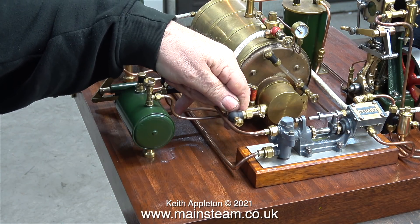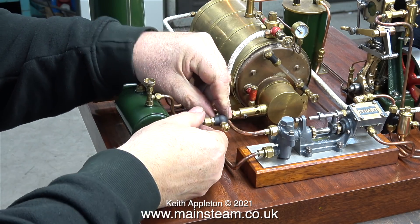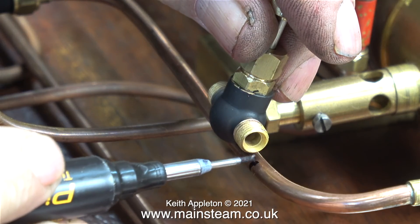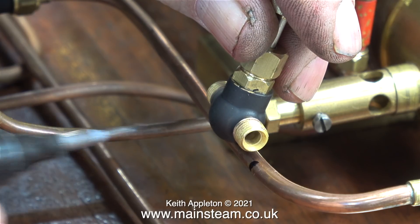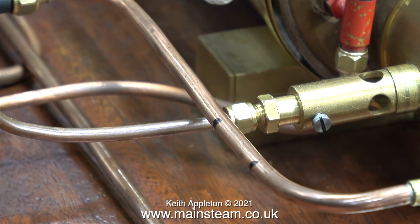It could be in this position, or vertical, or the other way, or whatever. Fitting the globe valve is a very easy job. I've removed both of the union nuts and I'm marking the pipe at about two and a half millimeters from the end of the globe valve. This is to accommodate the thickness of the front of the union cone.